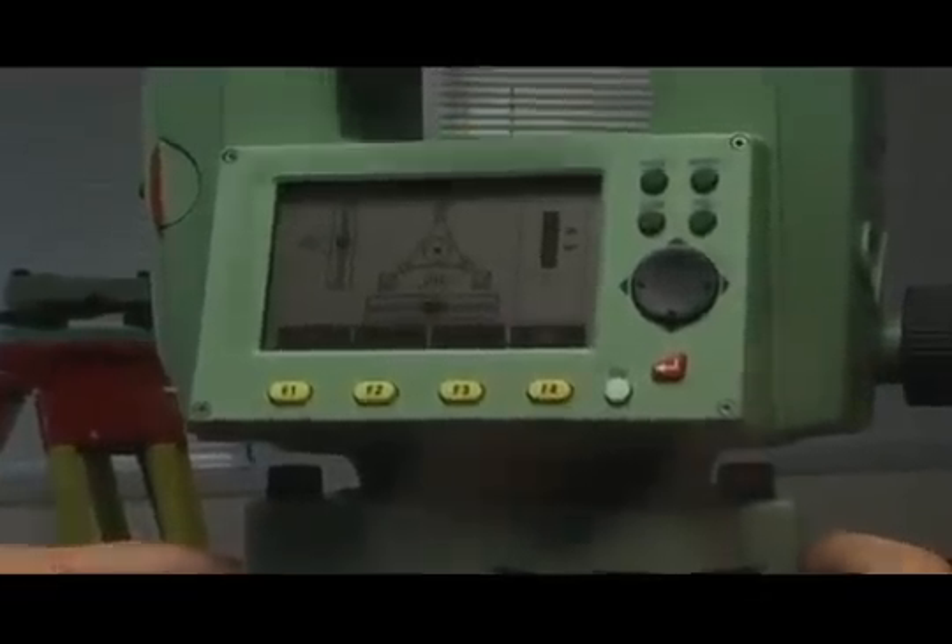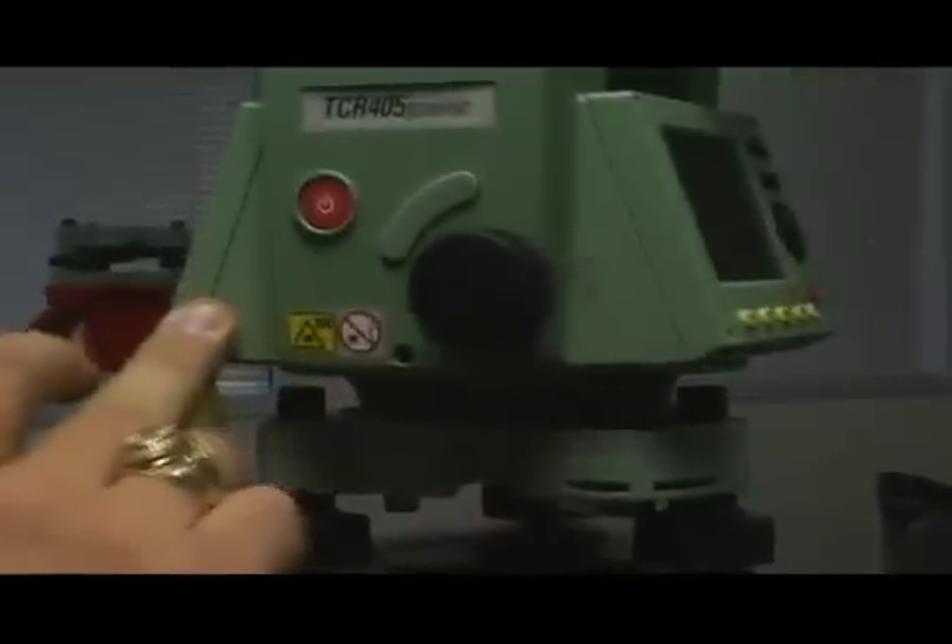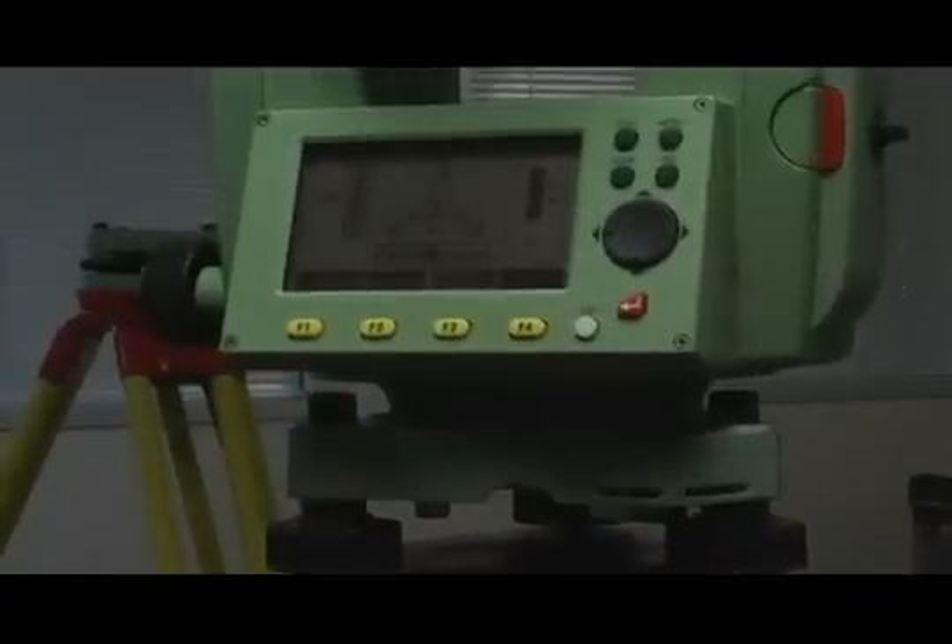Then, to check your work, turn the instrument 90 degrees and level it again. This will make sure that the device is as level as possible. When the process is complete, you can begin using the Total Station for the task at hand. Remember to periodically check the level of the Total Station throughout your workday.